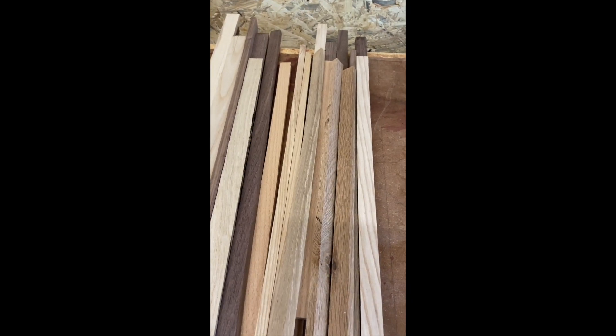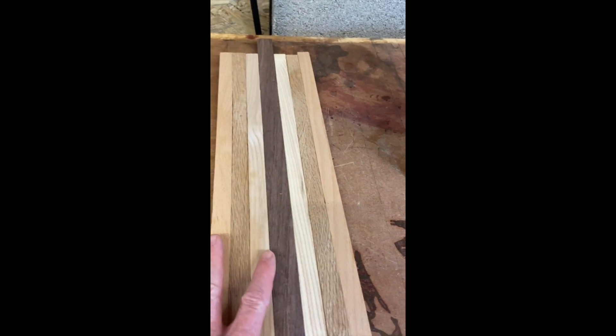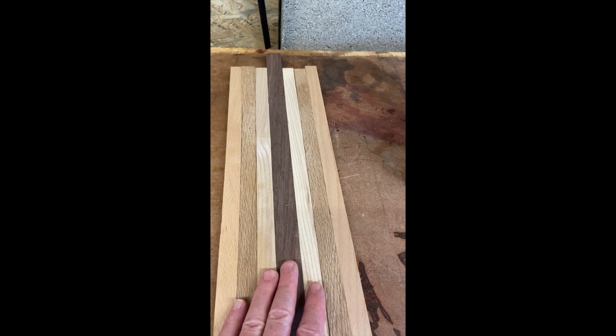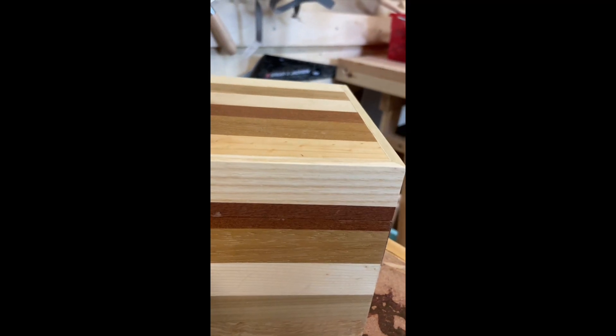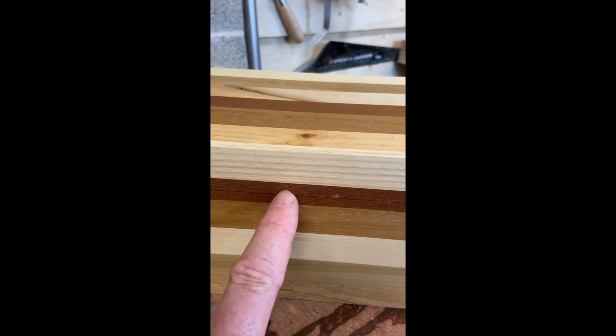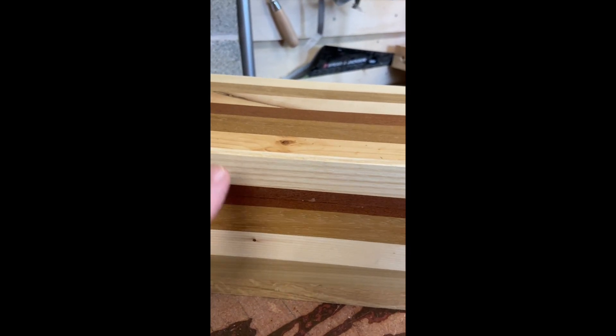I've been splitting them down the middle to make a wide and a narrow strip. The narrow strips are for the bulk of the work — that's going to make the top and bottom. I'm including a wider strip in the mahogany, which will give me room to cut the kerf out of that strip and still have them all equal.